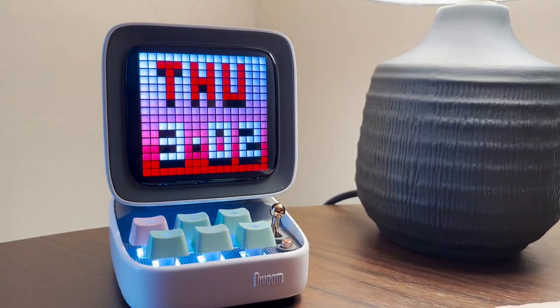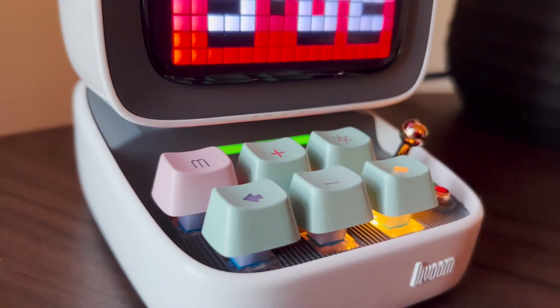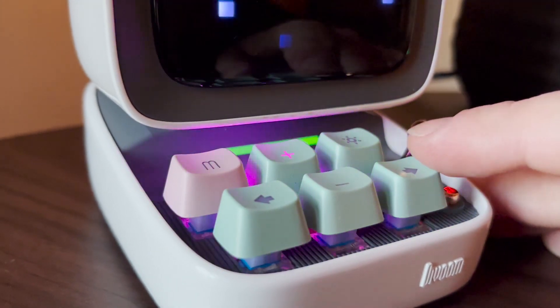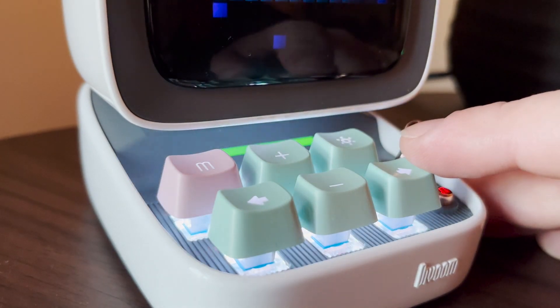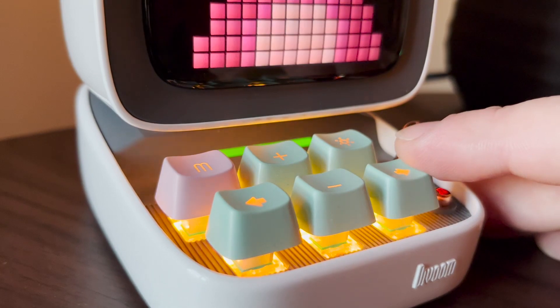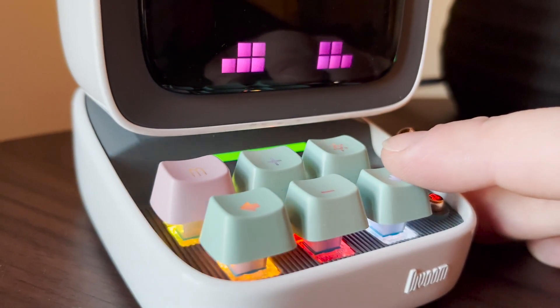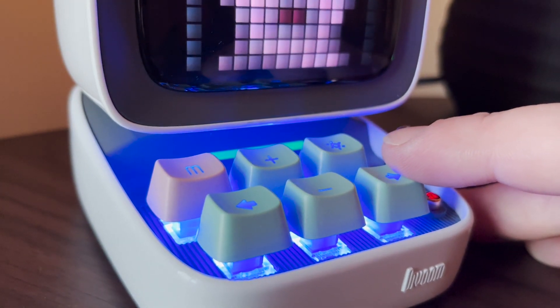This is more than a speaker. You can see here you can display the date, the clock, the temperature — everything like that — and it's all very adjustable. You can see me clicking through different keyboard lighting patterns here. It's very customizable, especially the main thing being the screen, which you can go into their app and choose from a million different pixel art designs or create your own.